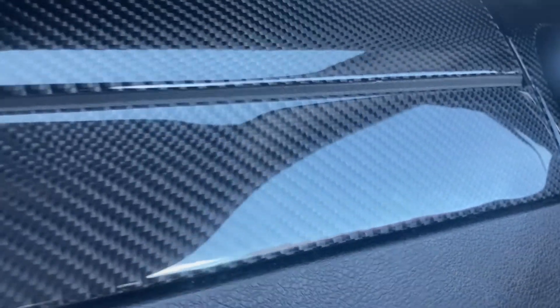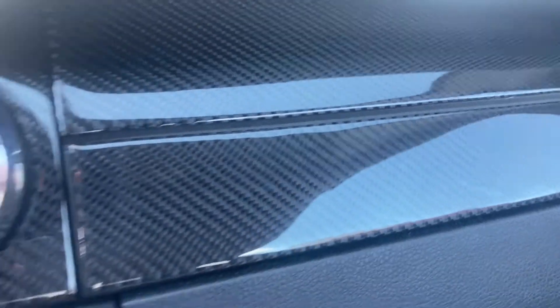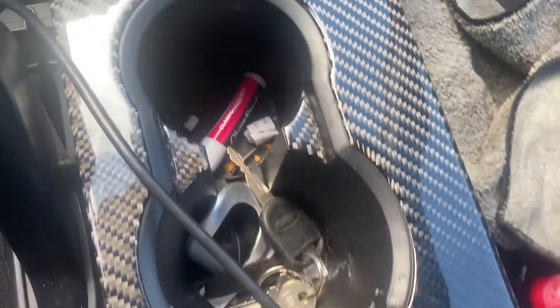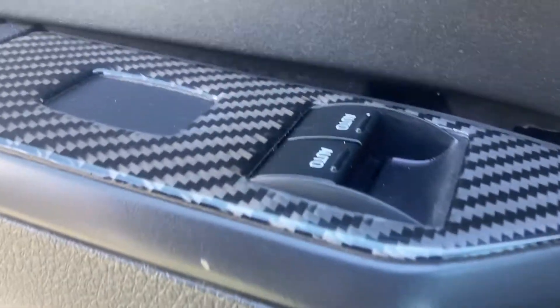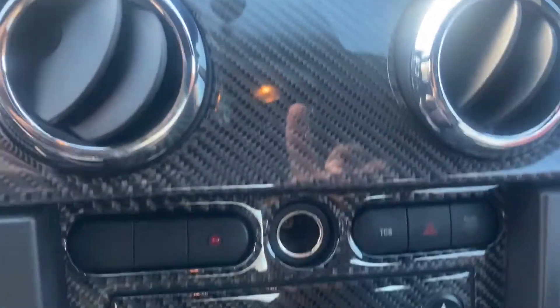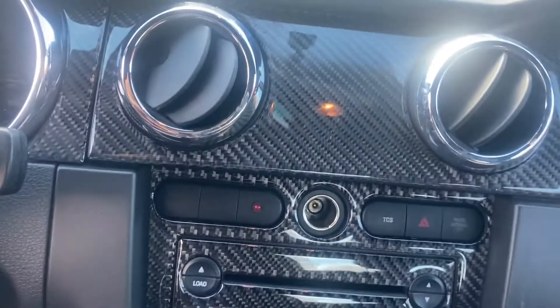Guys, this looks like I just bought it. The detail is really great — it looks super shiny, it looks better than when I even bought it. Please use this product, it's freaking amazing. It looks so good, you can see my own reflection through this. That's shiny as hell. Amazing product.